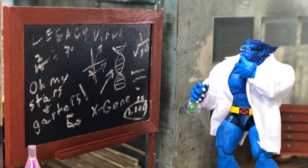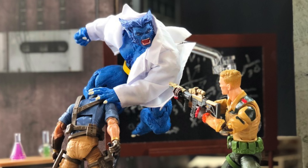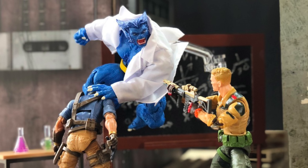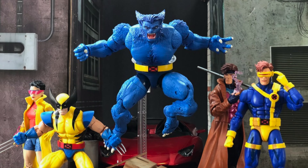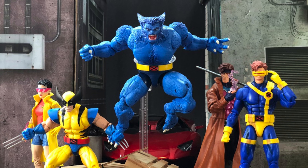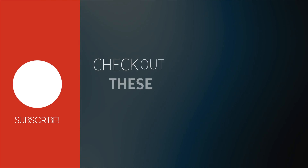In conclusion, I do enjoy this Beast. I knew what I was getting since I had the gray Beast — the articulation I'm happy with, the sculpt I'm happy with, the new head sculpts are pretty dang good, and the accessories for the most part are pretty good as well, specifically the lab coat. If you guys are interested, I'll leave a link in the description. If you enjoyed this video, hit like, comment, and subscribe. My name is Ron from Comics and Stuff — I'll check you guys on the next episode, peace.